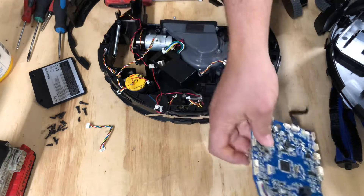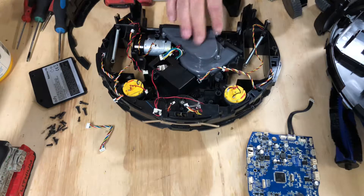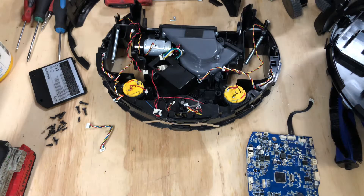Get your replacement part and change that out. All right guys, check out the next video if you want to see how the suction motor is removed, and give this video a like and a thumbs up if it helped you all out.